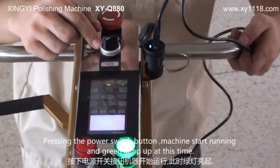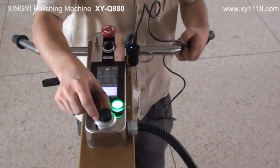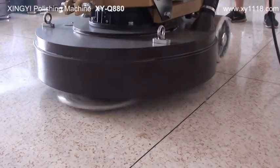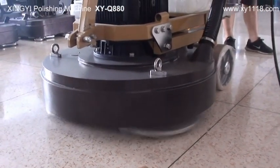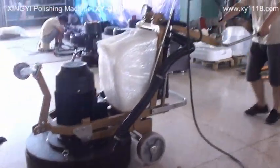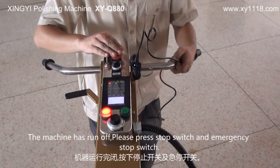Press the power switch button — the machine starts running and the green lamp lights up. The machine is running smoothly. When the machine has run off, please press the stop switch and emergency stop switch.